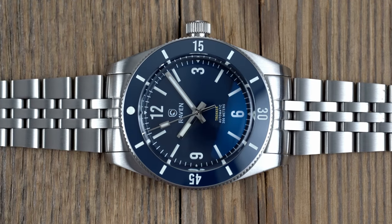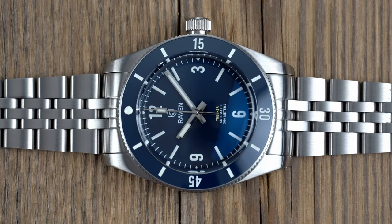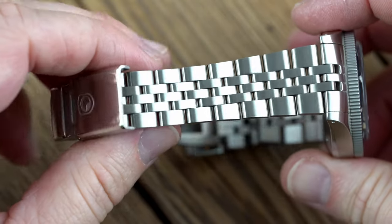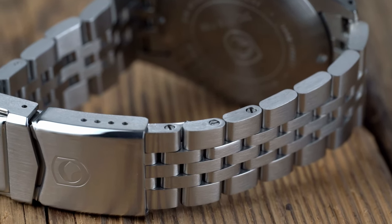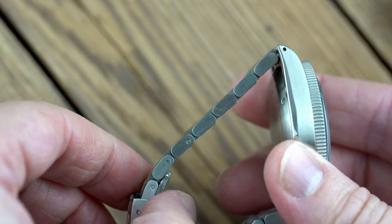Raven opted for a brushed Jubilee-style bracelet with a 20-16mm taper. Jubilee bracelets may not be for everyone, but I like the look it gives the Trekker 39 — it classes the watch up a little without being too flashy. The center links have also been flattened out, which keeps the profile low. I was happy to see Raven use female end links for the bracelet, which keeps the lug-to-lug of the watch true to its stated dimension.